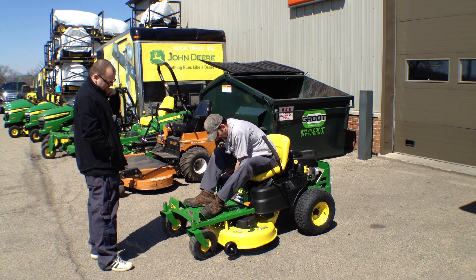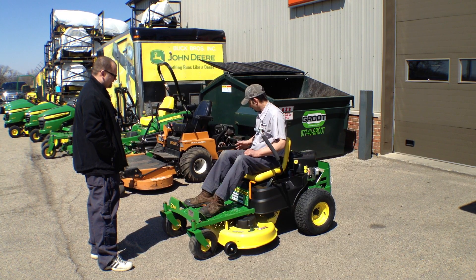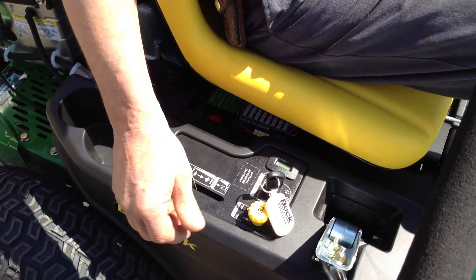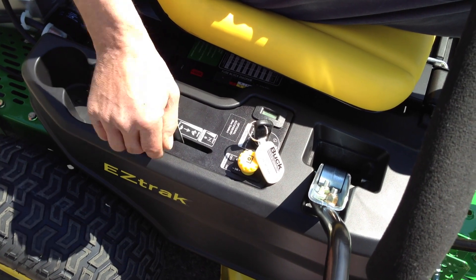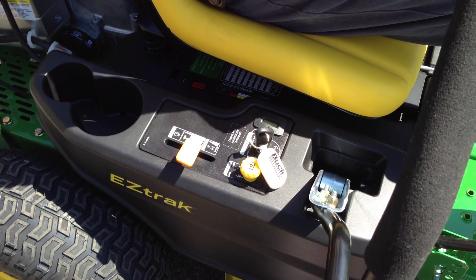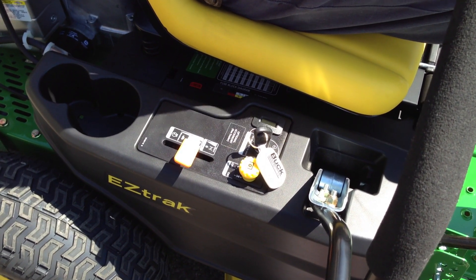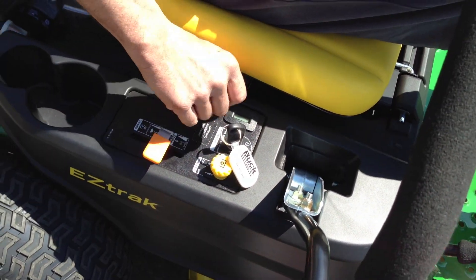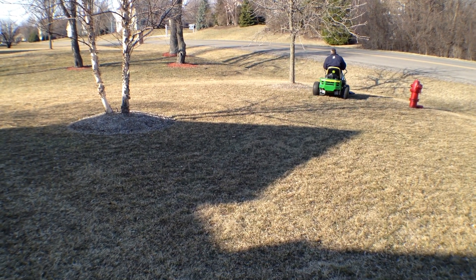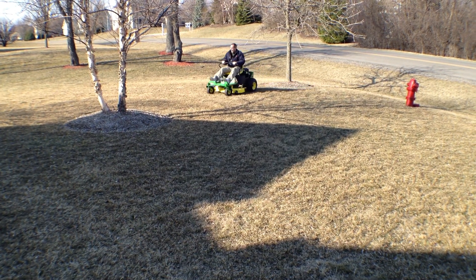The labels are kind of upside down so you can read them when you look down at them. The parking brake has to be set, you have to be sitting in the seat. Your throttle goes from slow to high speed, and all the way forward is your choke for starting. Move it all the way forward, crank the unit until it starts, then back off the choke once it's running. When actually mowing, it's designed to run at full throttle, but when just driving around you don't necessarily have to run it at full speed.